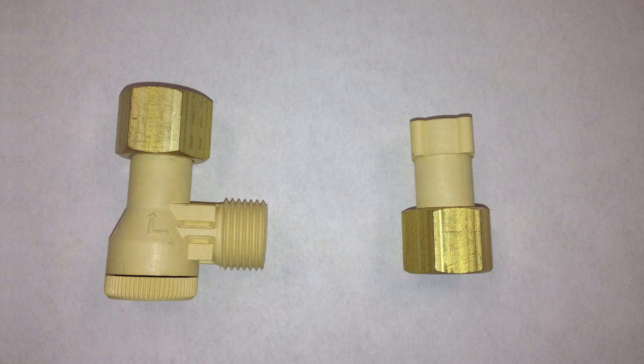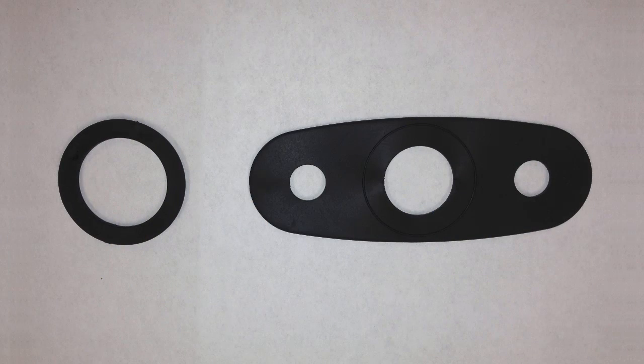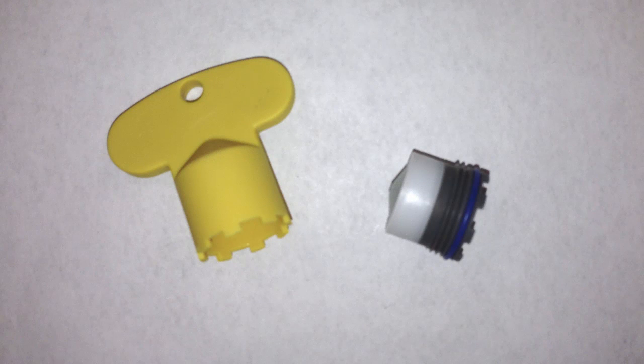Spout shank hardware includes a black plastic spacer, aluminum tooth washer, and brass nut. The composite L filter will ship with all standard faucet models. The composite mixing valve adapter will ship with any faucet ordered with a mixing valve option or accessory.